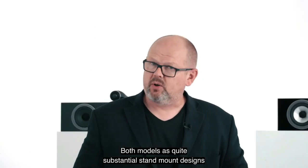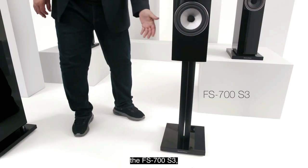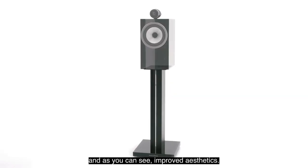Both the 705 and 706 are substantial stand-mount designs and should be used with an accompanying floor stand. We have a new model here too — the FS700 S3 — with both improved acoustic performance and improved aesthetics.